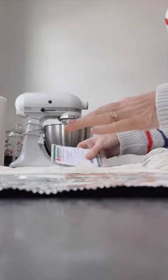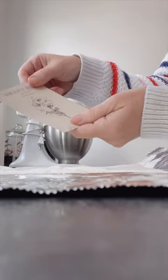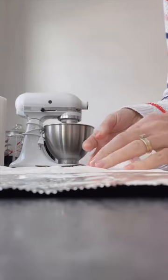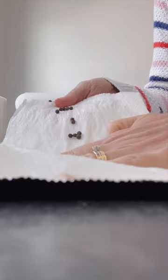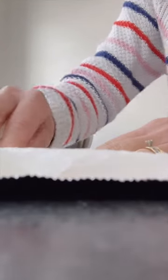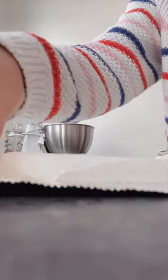I am pre-sprouting some sweet peas. I have Streamers, Chocolate, and Au Bon Bay. What I did here is I just got a paper towel wet and put some sweet peas on it, with warm water — just slightly damp — and then I will fold it over.